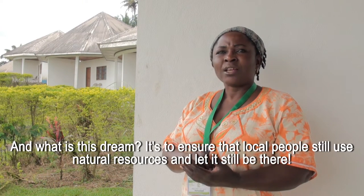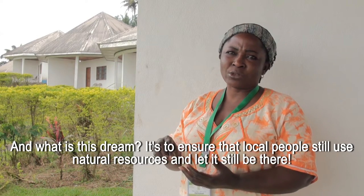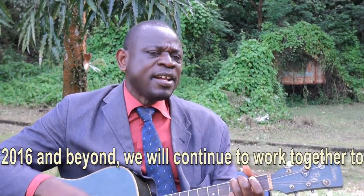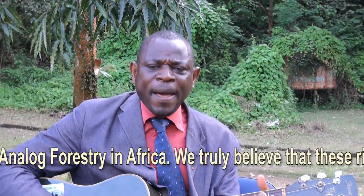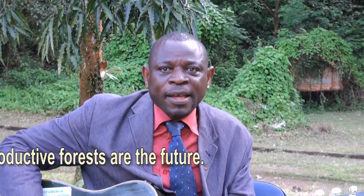And what is this dream? It's to ensure that local people still use natural resources and let it still be there. I don't know where we can live if we destroy our earth. There is no place to live if we don't protect our land.